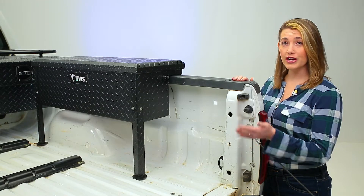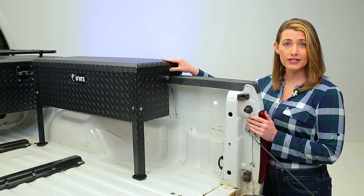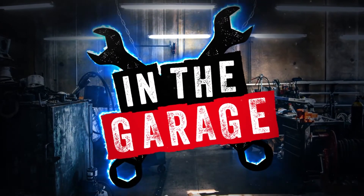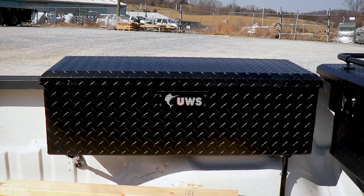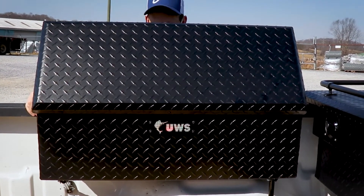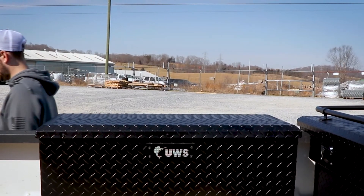If you're looking for additional storage inside of your truck bed, look no further than the 36-inch Truckside Toolbox by UWS. With its low profile matte black design, the 36-inch Truckside Toolbox has a rugged look and makes a practical application for your vehicle.